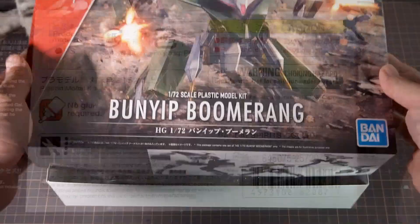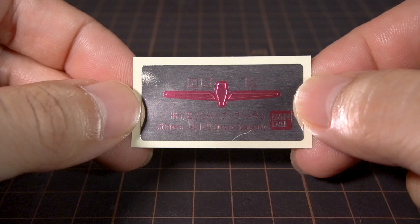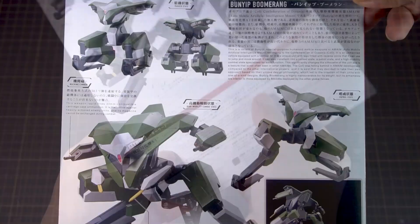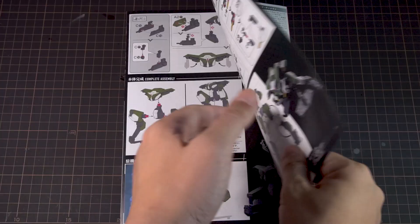Inside the box, we get the kit spread across 9 runners with no polycaps, which is the norm for the line. We get a very small sheet of stickers with just three for the eye sensors, which is great news for the kit. The instructions give us info on the government that deploys the Boomerang, and no pilots because these guys are AI controlled and unmanned. The back side tells us all the parts of the Boomerang and gives us a color guide, and the inner pages are for assembly instructions.